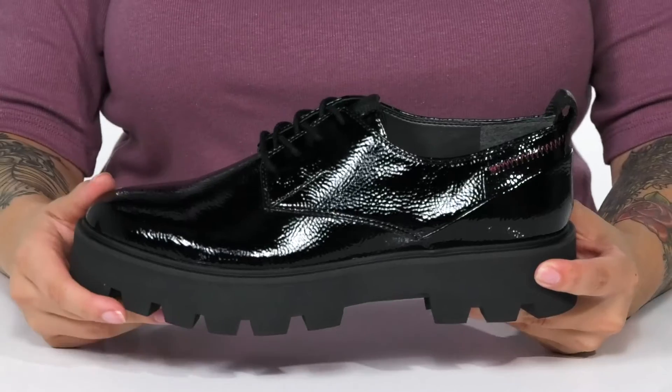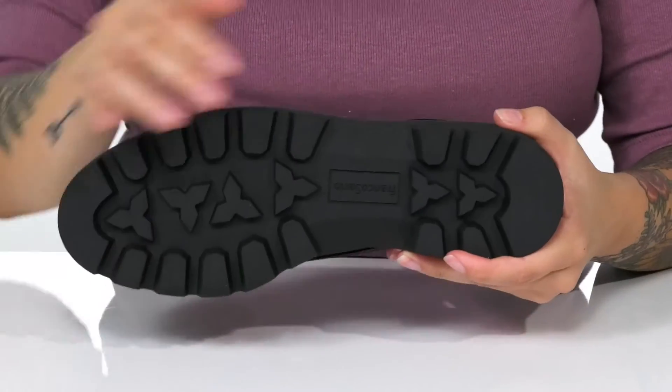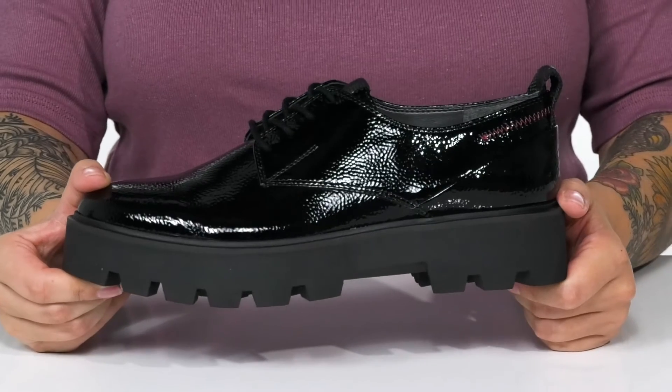That platform midsole is going to boost you up around an inch and a half in height. Underneath, there is a durable lugged man-made outsole for traction, and I think these would pair very well with some skinny jeans or a pantsuit.